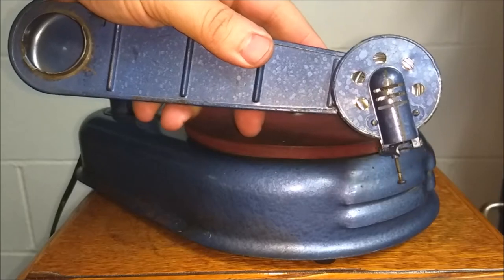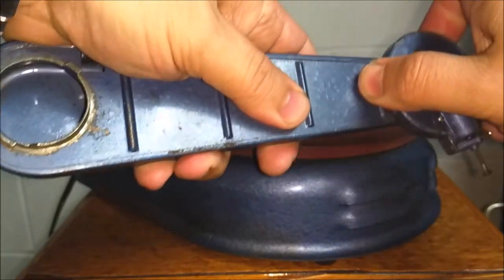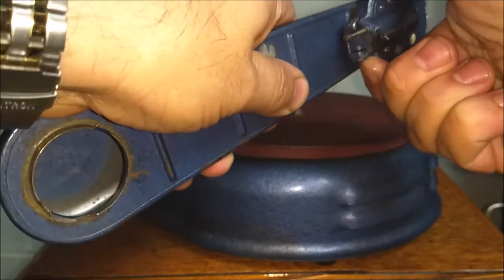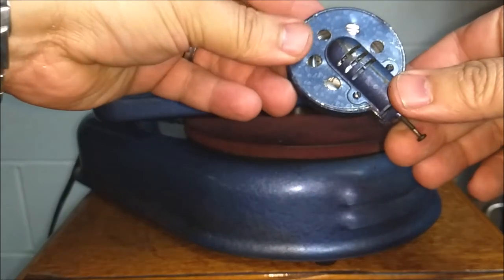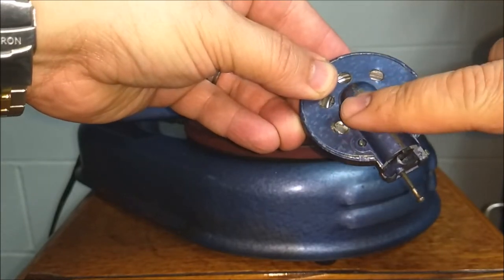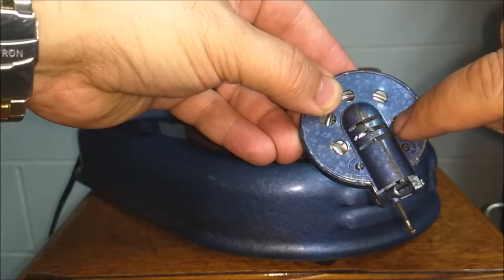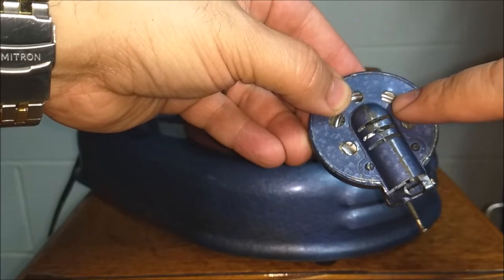You could see the reproducer at the end of this tone arm. This twists off — you twist it to the left and then it pops right off. What I had to do to this reproducer: this backing pops off, this needle bar shield comes off separate from this backing, and it has an aluminum diaphragm in here.